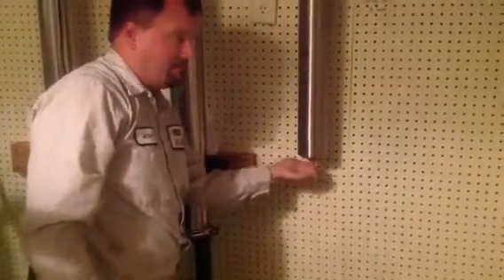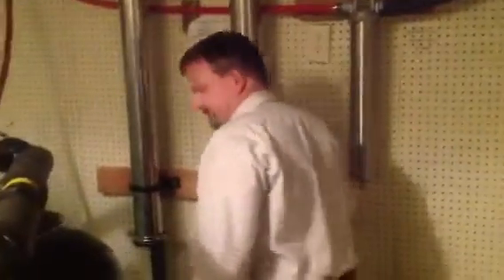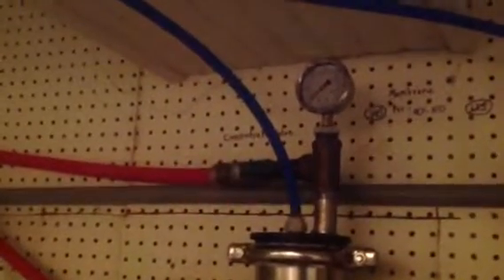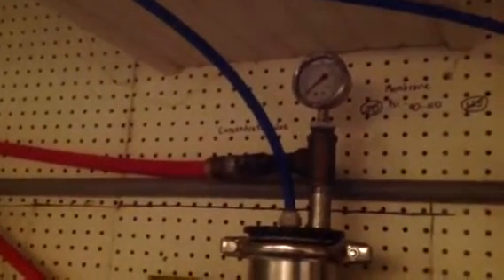Now you're going to close your drain, then turn your well breaker back on, and then you're going to have to activate the system. Open this valve and allow it to drop the pressure as low as possible. What that does is backwashes the membranes.